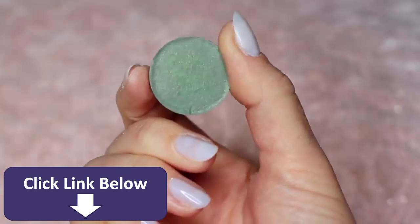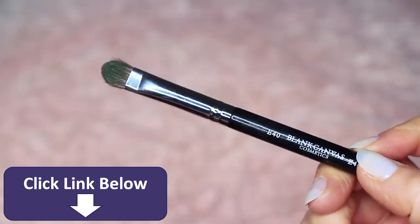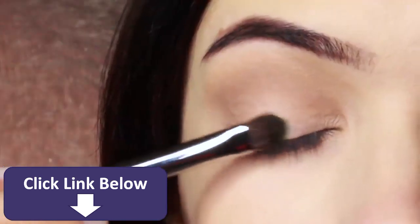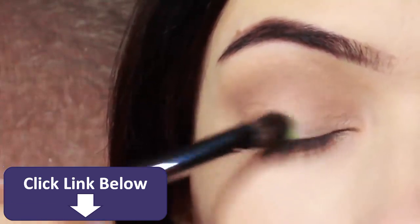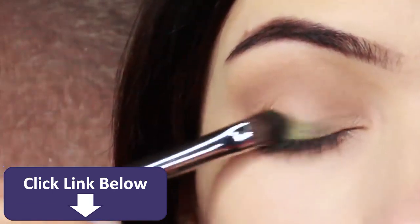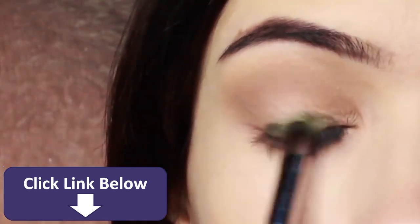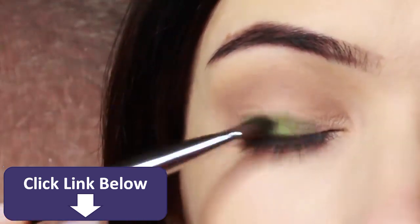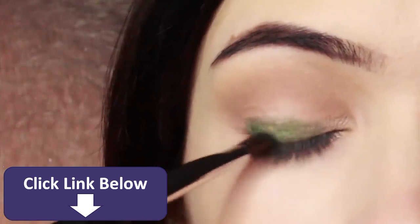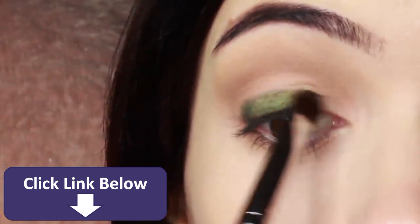Then take your lid shade. Whenever I'm applying anything with a little bit of shimmer, I use a flat brush. The reason is it helps the shadow glide on, particularly with metallics or anything with shimmer or glitter — it helps them hold on to the lid and creates a nice glossy look. Very slowly build this up, applying a little bit at a time until you get the depth of color you want. Pay close attention to the lash line, as that's where you want the majority of the shadow, blending upwards until it reaches the crease.